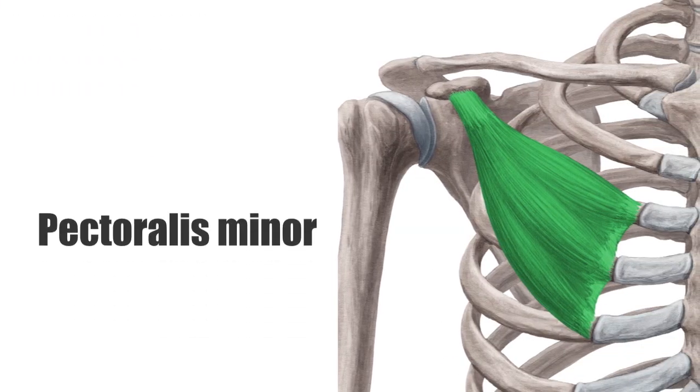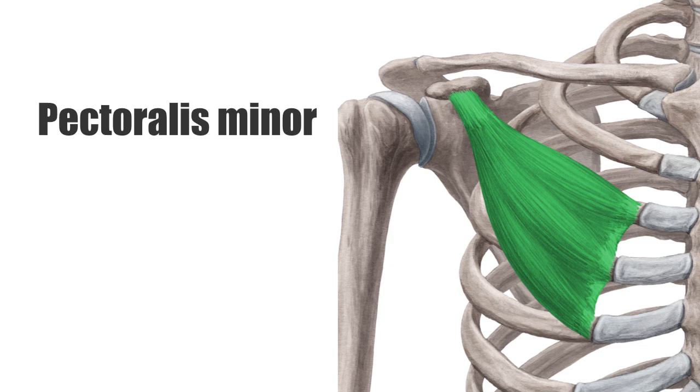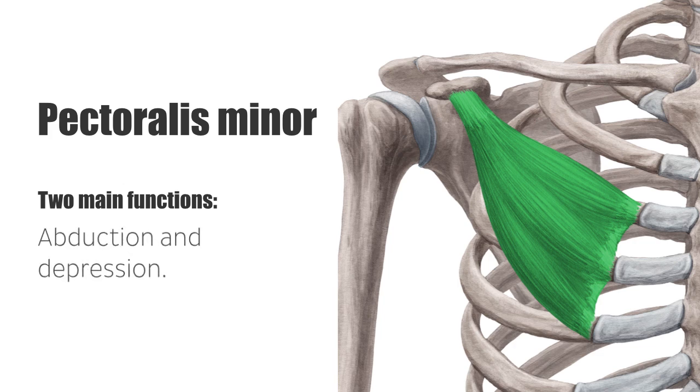The pectoralis minor is a fan-shaped muscle of the shoulder girdle. It is located under the pectoralis major, and with that muscle forms the anterior wall of the axilla, where the contracted muscle can be easily palpated. The pectoralis minor has two main functions. First, it pulls the scapula anteriorly and inferiorly towards the ribs — abduction and depression, respectively — leading to a dorsomedial movement of the inferior angle of the scapula.